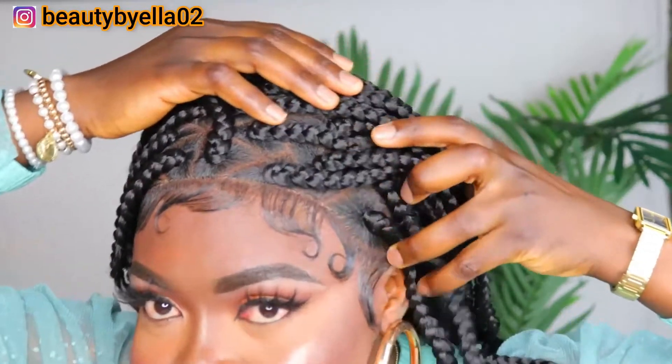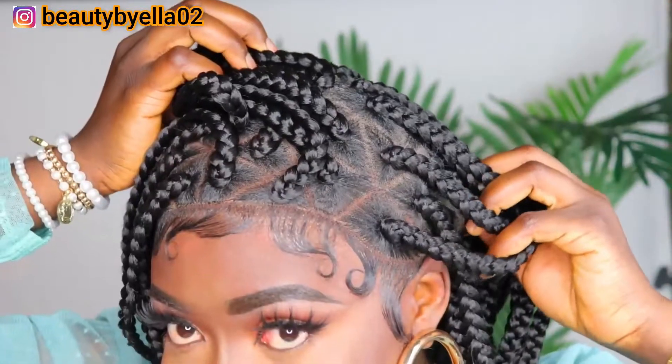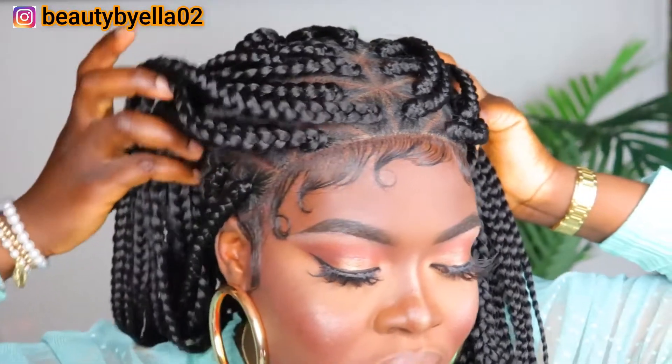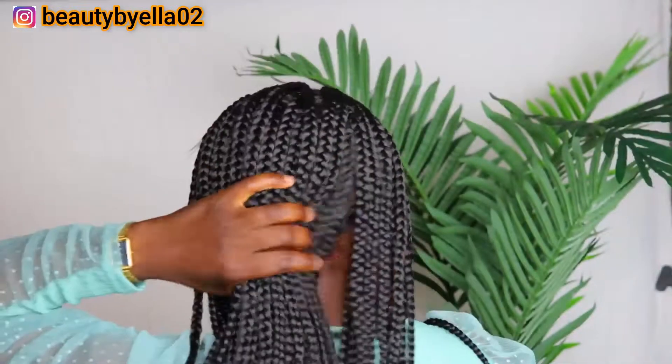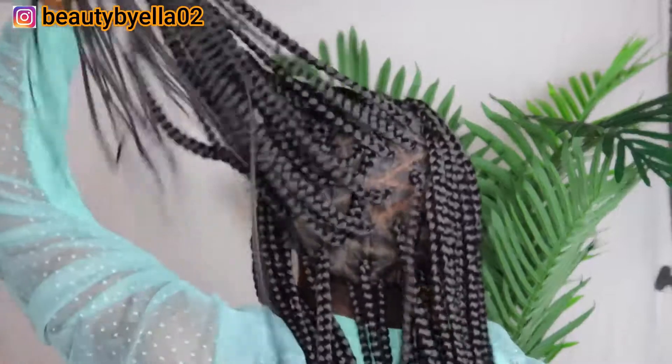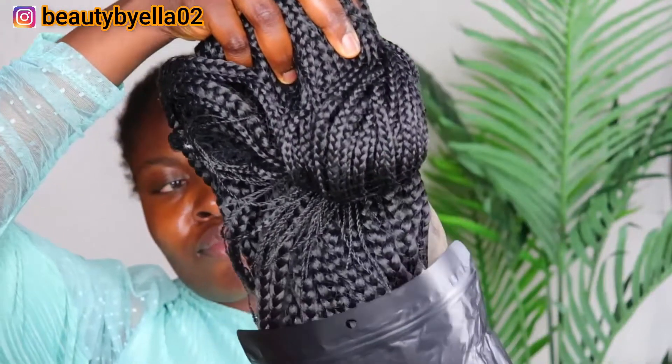This wig is giving scalp — oh my god, check this out! Hey, welcome back to my channel, it's your one and only Ke'ella Lost Beauty, and today's video I'm gonna be trying out a full lace braided wig.